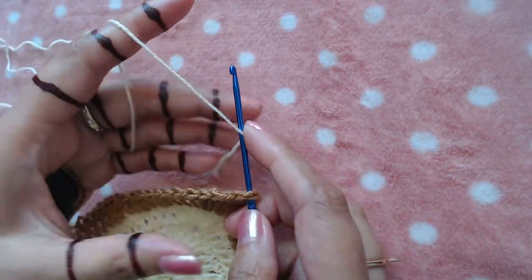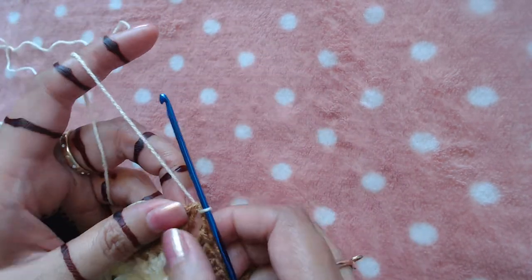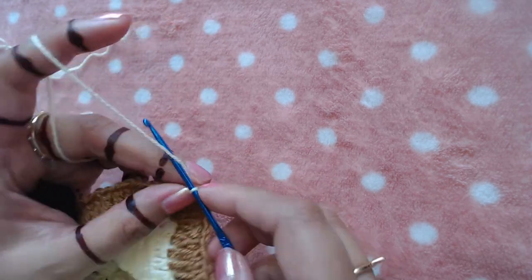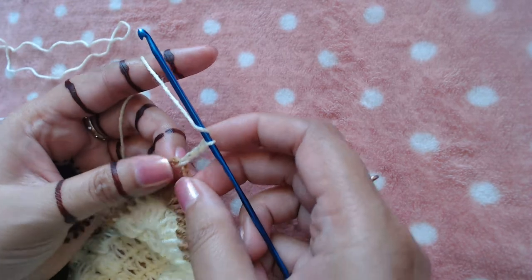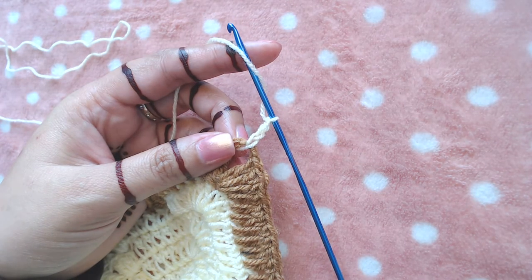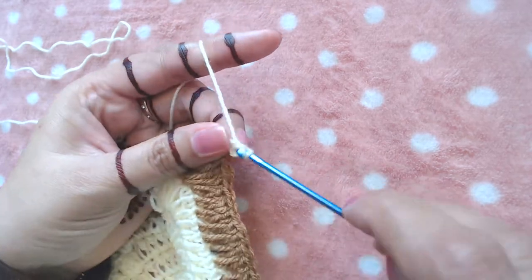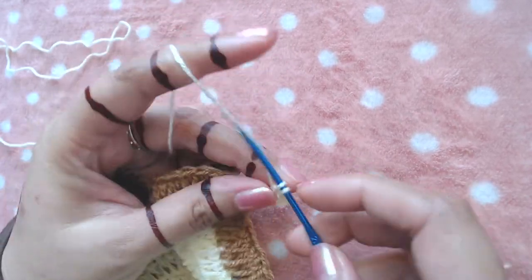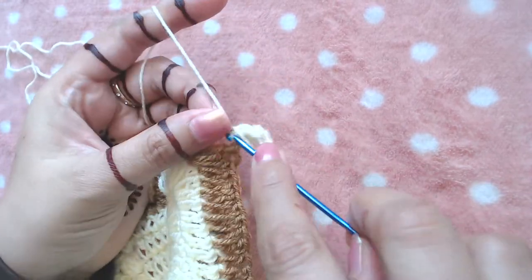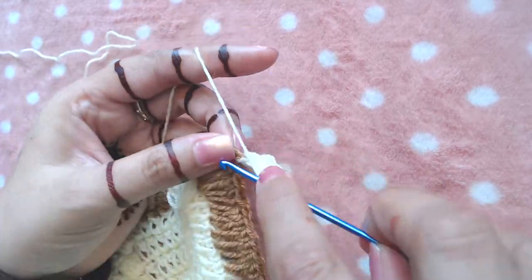I'm going to attach my yarn into this chain two space, which is the central point. You can join anywhere into this central point or the other side central point of the other side. I'm going to make chain three and then make two more double crochets into the same chain two space. Chain two, then make three more double crochets into the same chain two space — one, two, and three.